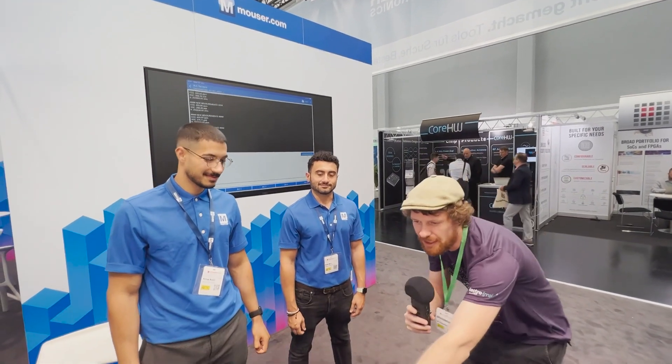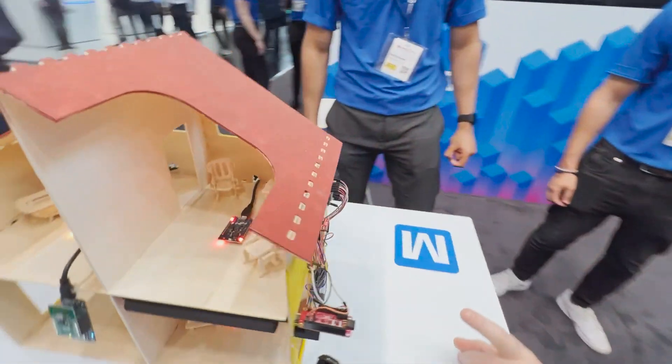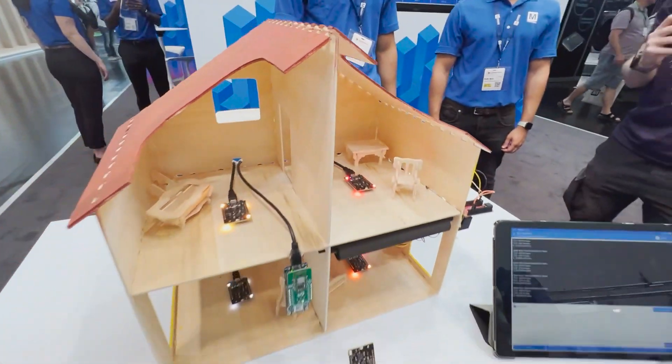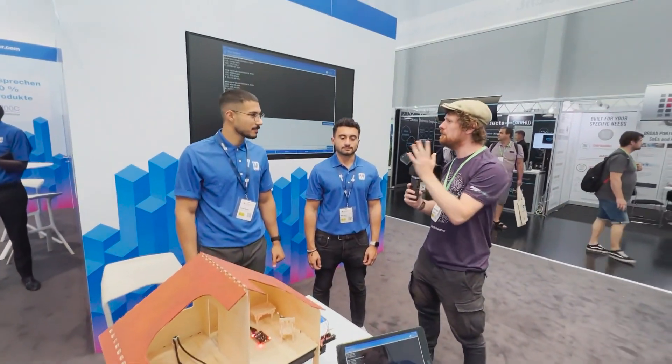We are here at the Mauser stand at Embedded World 2022 and as you can see we have a model smart home. I'm here with Rafiq and with Hassan to talk a little bit about it, how this thing all came together, and the technology that is inside it. So who wants to start?